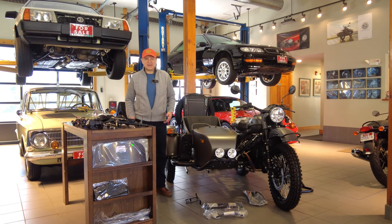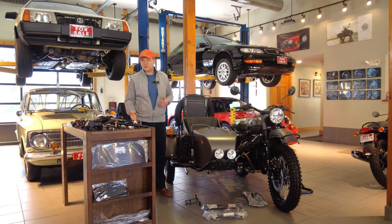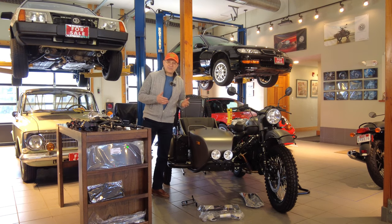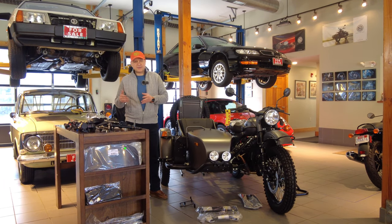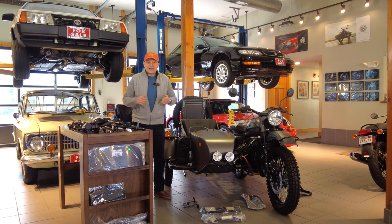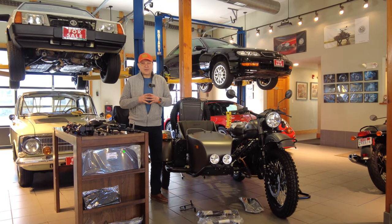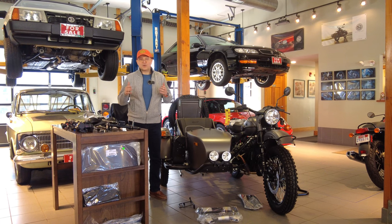Welcome to Alpha Cars and Motorcycles. My name is Dimitri, and today we're going to share with you a really nice piece of excitement. We're going to put together a custom Euro gear-up two-wheel drive, and we're going to take you through the entire process — going back to when we place orders on our motorcycles.